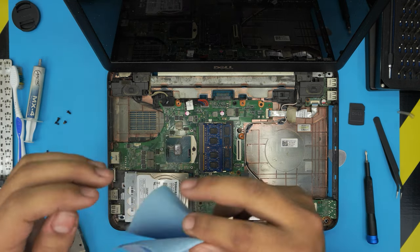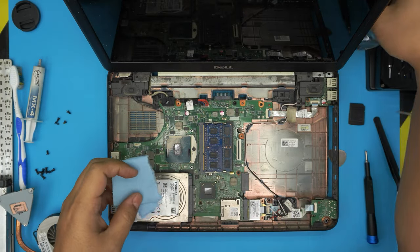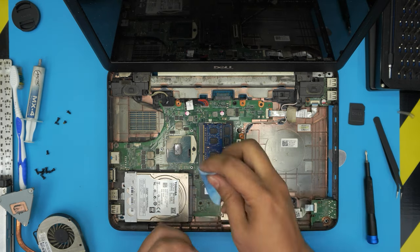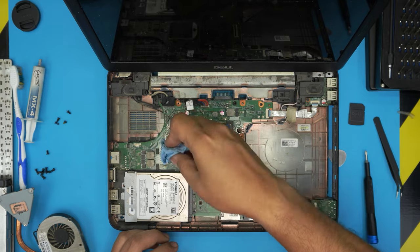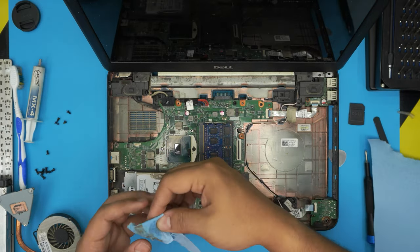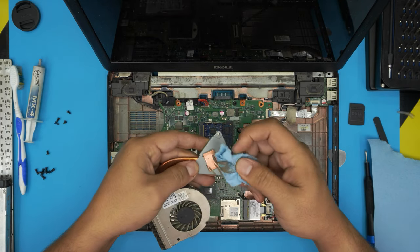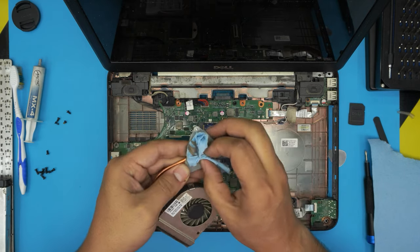We're going to grab a little bit of workshop towel and put some isopropyl alcohol on it. We are going to clean up the thermal paste from the CPU and clean up the heatsink as well. Now I'm going to go over how you can clean up the fan.